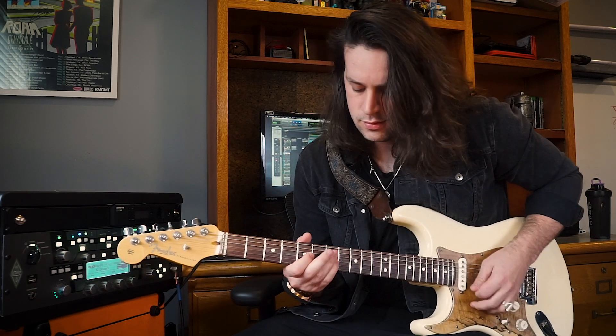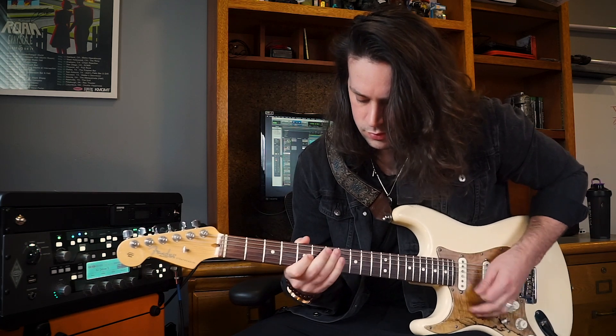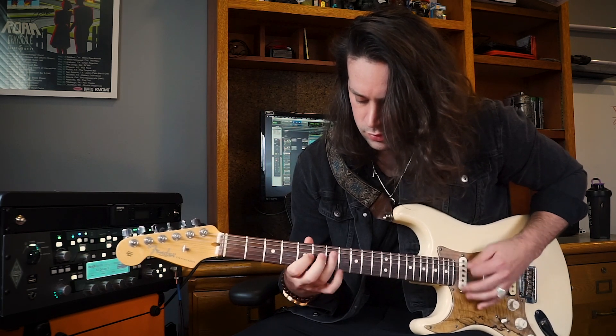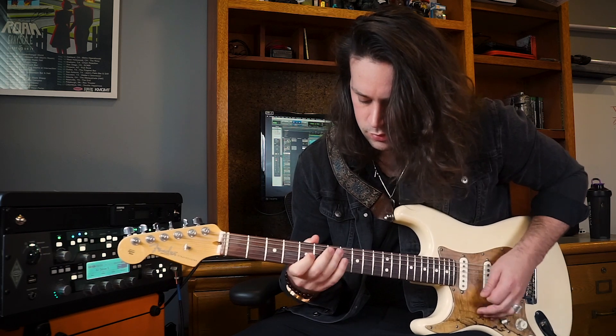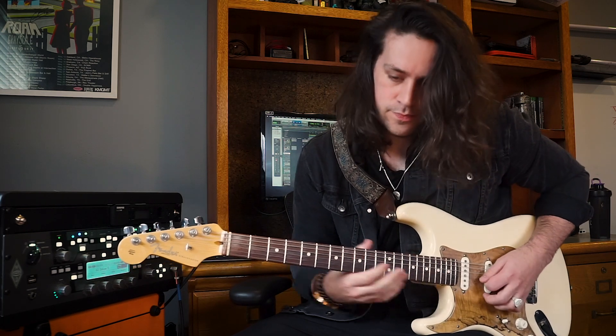So when you put it all together, the bridge should sound like this. So that is 'In My Arms' — thank you to Guitar World for having me and letting me do this. Stay safe out there during this quarantine. If you have any questions, leave them in the comments below and we'll figure out a way to answer them for you. Be sure to check out our new record Nella Vida on Spotify, YouTube, or any musical outlet.